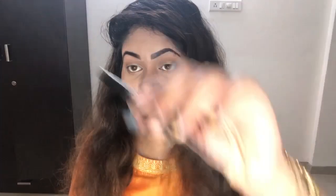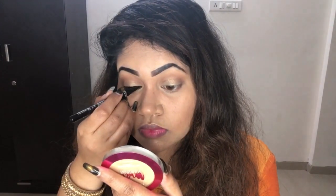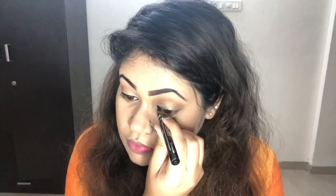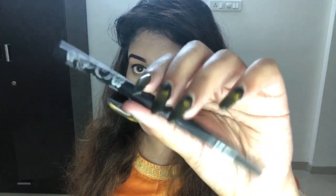I'm going to use this eyeliner by Insight and do just a small, small eyeliner on my eye. Then I'm applying kajal on my lower lash line.